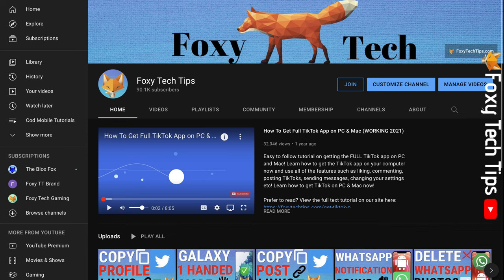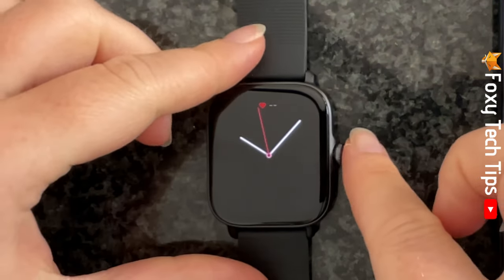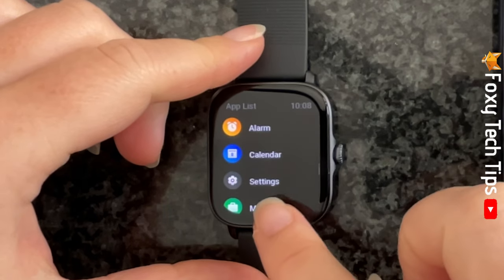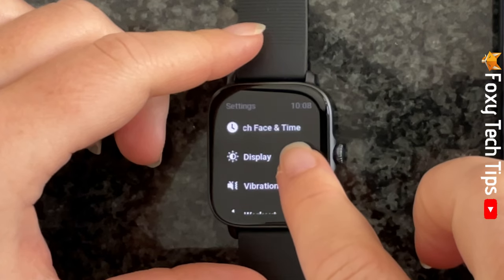Welcome to a Foxy Tech Tips tutorial on changing the time on Amazfit watches. Tap the crown to open the app menu, then open settings. In settings, tap on watch face and time.